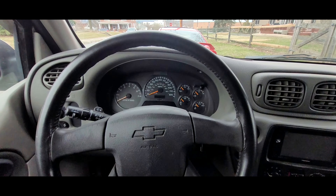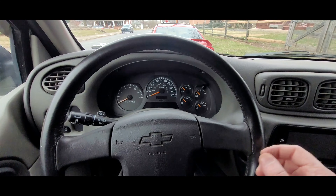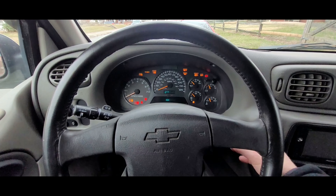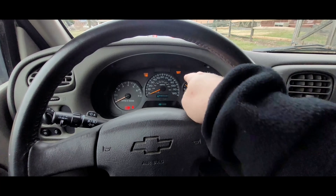What's up, I'm Dan Random, and my change oil light is on in my Chevy Trailblazer, and today I'm going to show you how to turn it off. So as you can see, I turn my key forward and the change oil light displays here.